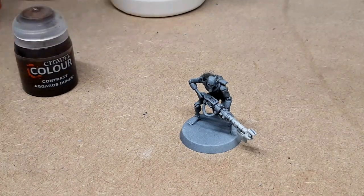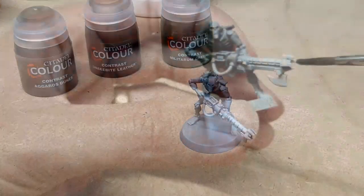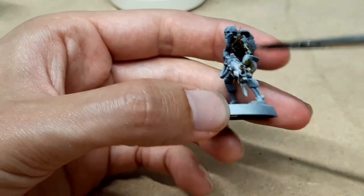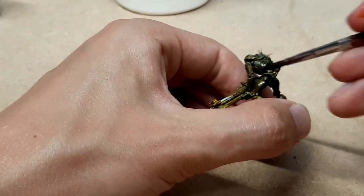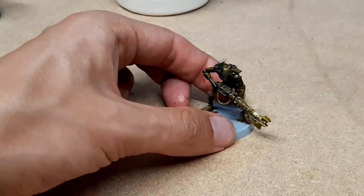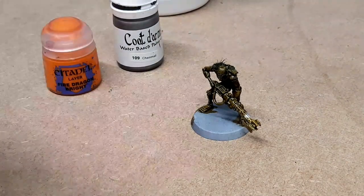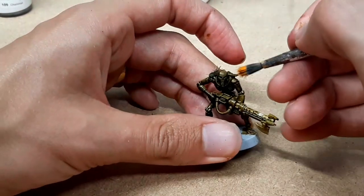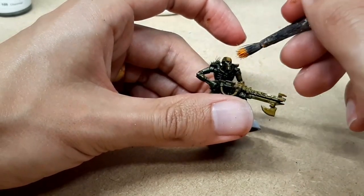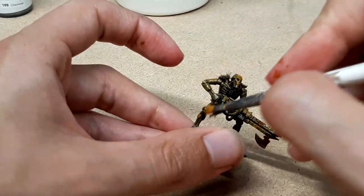After that we're going to get some contrast Aggaros Dunes, some contrast Snakebite Leather, and a little bit of Militarum Green, and just paint those all over. I'm using the same brush and going into all three paints, really just mixing them on the model while it's still wet. Then we're going to make him look more metallic — Fire Dragon Bright dabbed on with an old brush. This isn't dry brushing, it's stippling — stabbing motions with the brush to get that orange on for some rust effects on top of the brown.